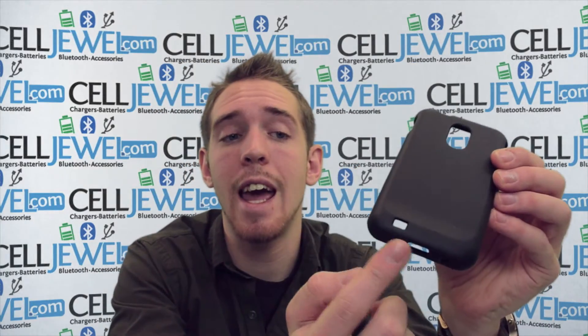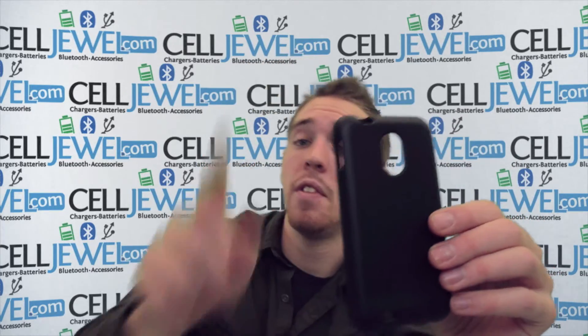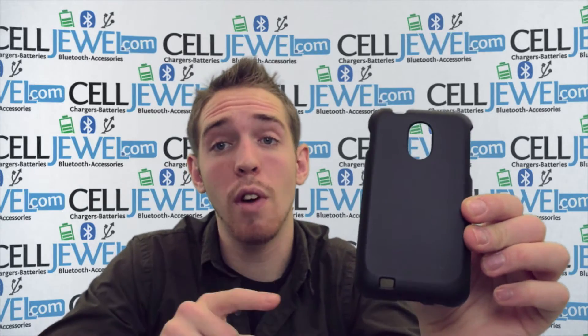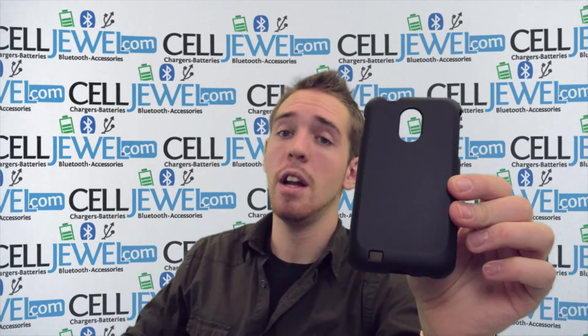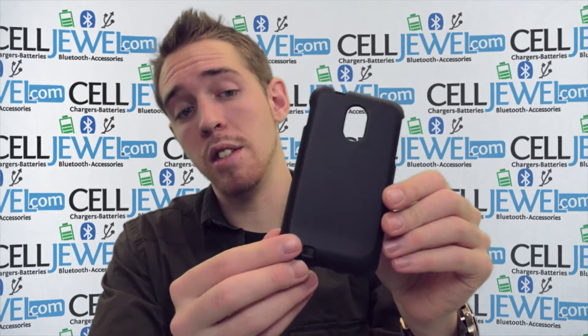It's got openings for your headphone jack and your charging port on the bottom right here. So you have all the openings for all the different things and you can even access all the buttons on the sides as well. So it's a great little case. You should definitely think about getting one. You can get it on Seljul.com. We have all your cell phone accessory needs at the most awesome prices.